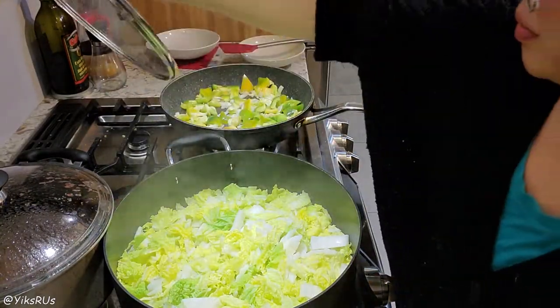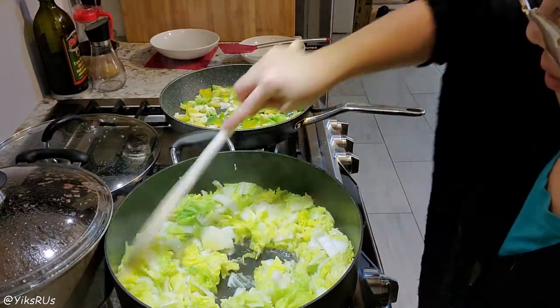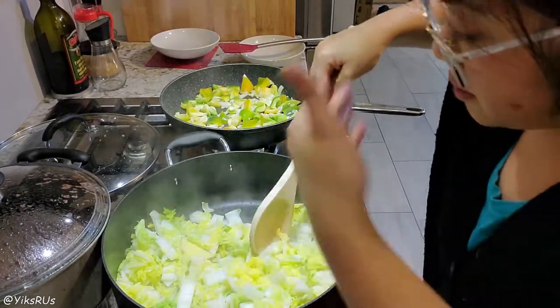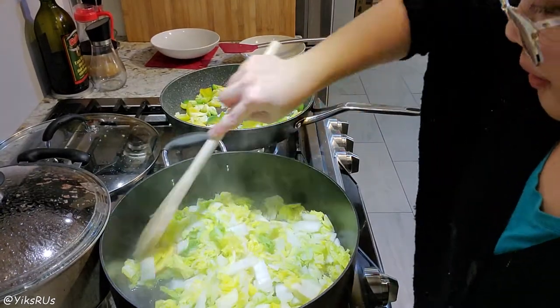Once the vegetables start wilting, remove the lid and give it a quick stir just to disperse it all super well. It's already starting to smell really, really delicious. We love Napa in this house — it's such an easy vegetable to cook, very versatile.